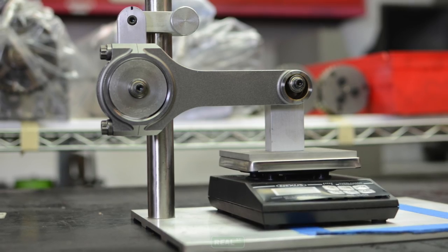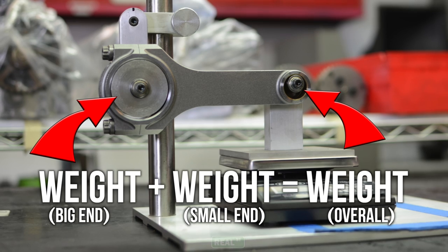Just laying the connecting rod on a gram scale does not give us enough information to help you get a replacement. The connecting rod manufacturers use split weights to match the rods by weight.